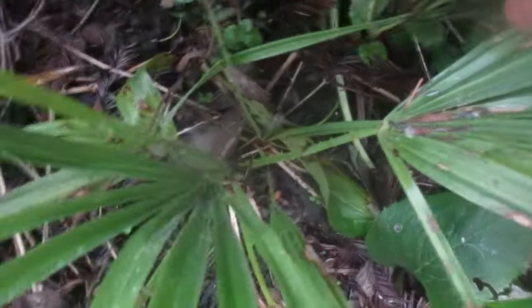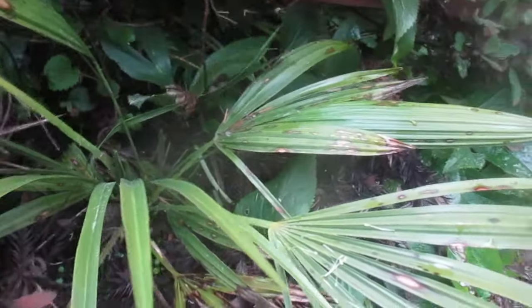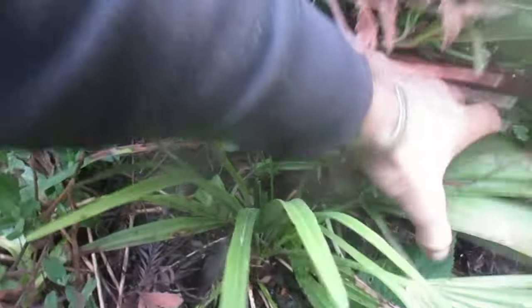Firm — see? Beautiful. So that is a Chamaerops humilis from St. George, Utah. And that's what the trunk looks like — just a little trunk on it. And we have a lot of Chamaerops in our garden.